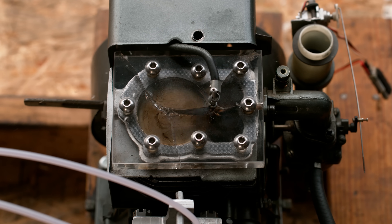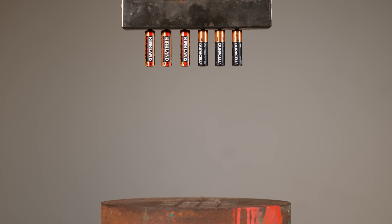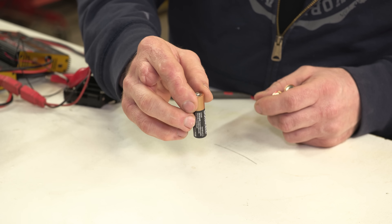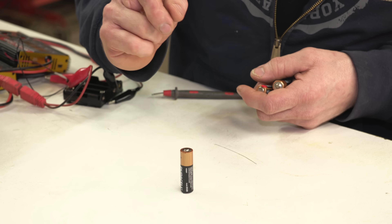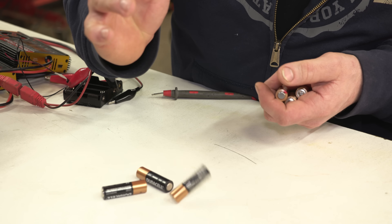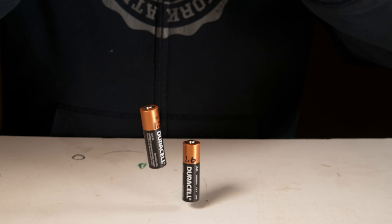Recently a couple of big YouTube channels reached out to me, said they admire my work and asked me to do a video on the battery bounce test. The way this works is, if you drop a new battery on its end, it doesn't bounce and sometimes even stands up. But if the battery is used or depleted and you drop it, it bounces sometimes the full length of a battery or more.